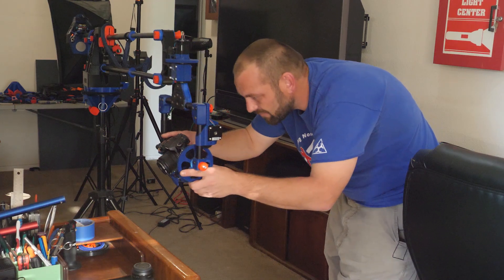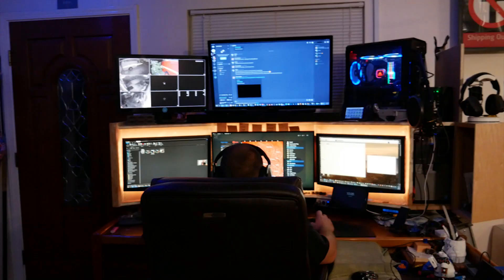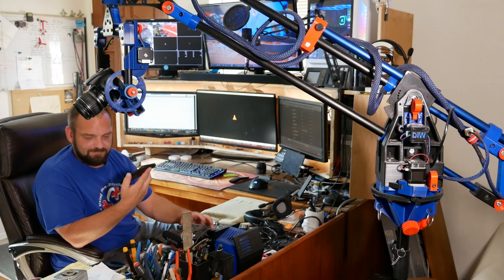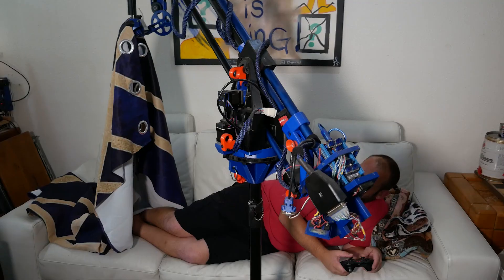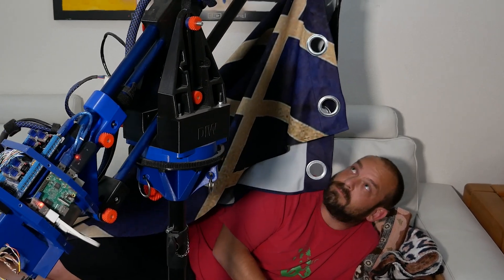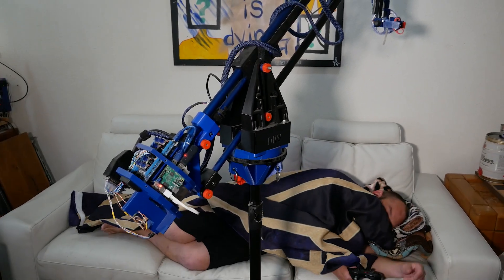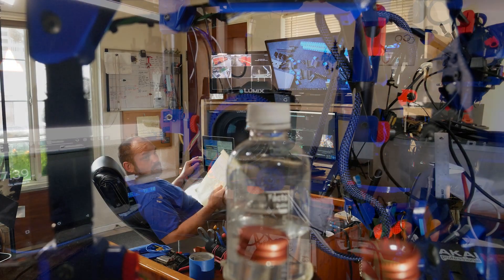Watching John with the machine it was suddenly so clear — the terminator would never stop, it would never leave him, and it would never hurt him, never shout at him or get drunk and hit him, or say it was too busy to spend time with him. It would always be there and it would die to protect him. Of all the would-be fathers who came and went over the years, this thing, this machine, was the only one who measured up. In an insane world, it was the sanest choice.